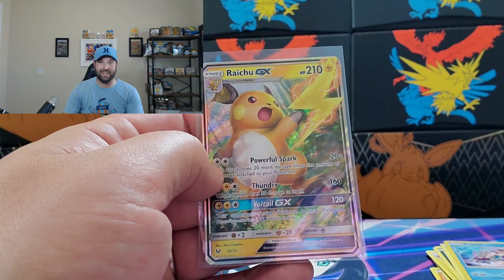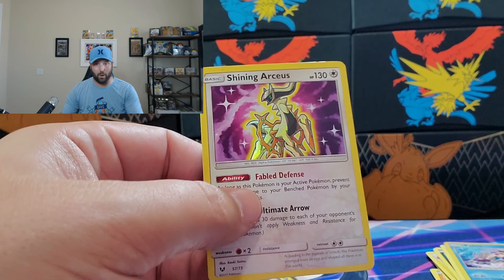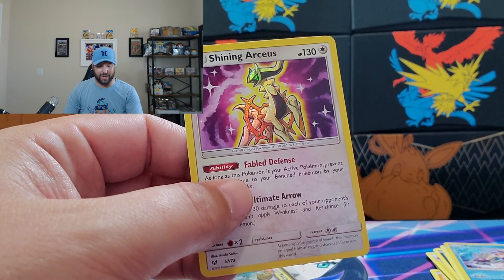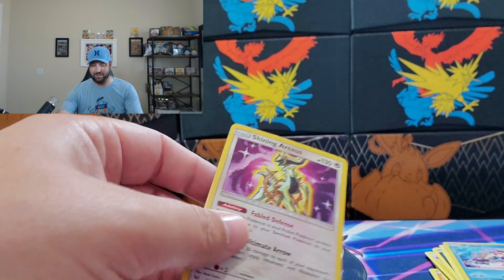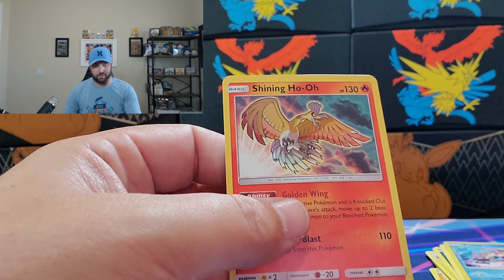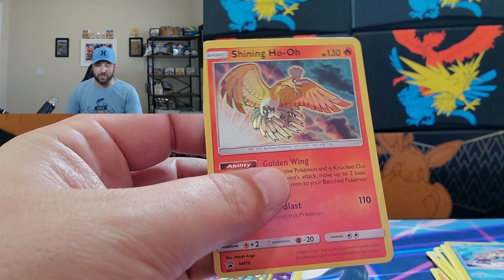Our big hits today are a Raichu GX Full Art, we got one shiny — a Shining Arceus, which is awesome because I can add it to my set — and this very rare Shining Ho-Oh, which is the promo card you get in the Elite Trainer Box. That does it for our Shining Legends Elite Trainer Box opening. Thank you so much for watching. This is Josh with Heatwave Collectibles — I'll see you next Saturday, have a good weekend, I'm out.